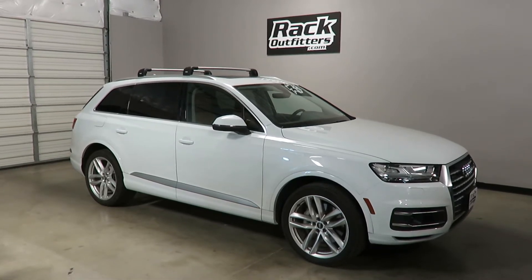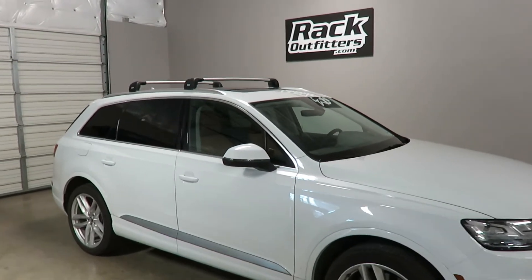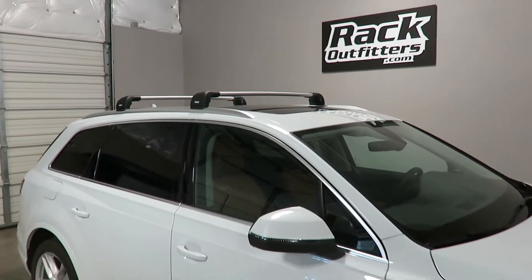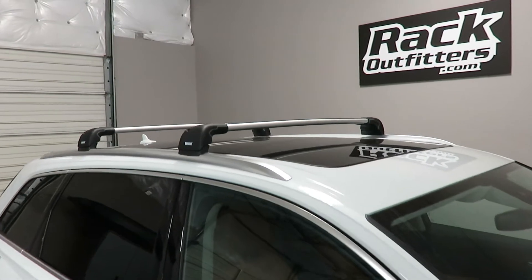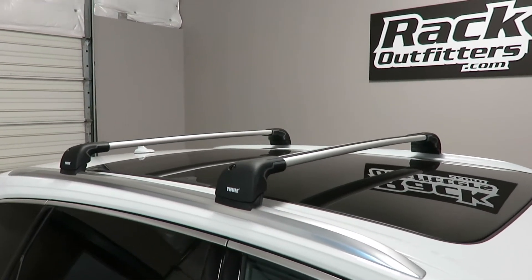This is a fit for a 2017 Audi Q7 with factory installed flush side rails which have fixed point connections. We've outfitted this vehicle with the Thule Aeroblade Edge base roof rack system.